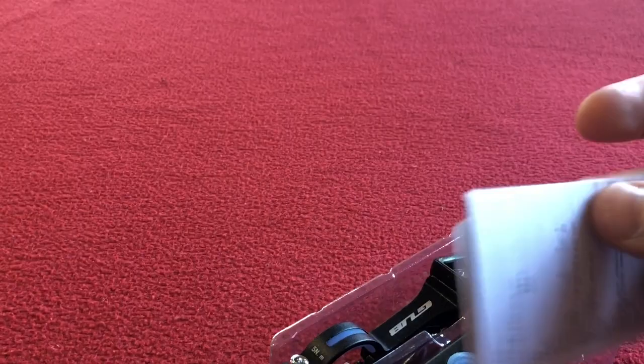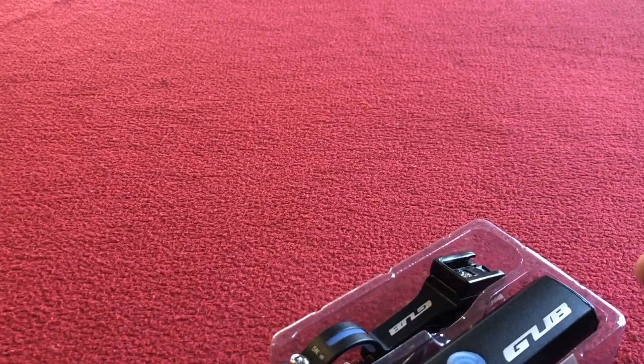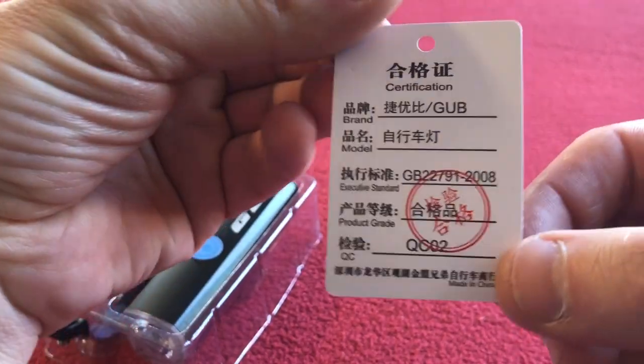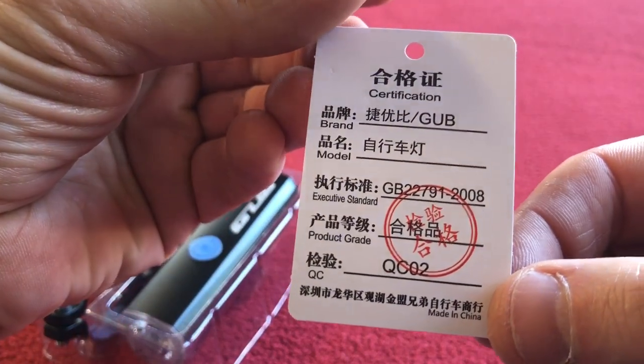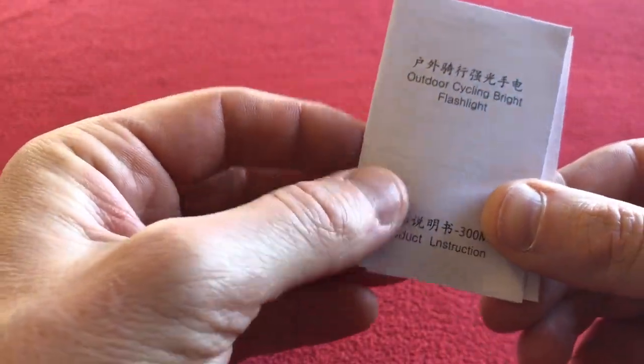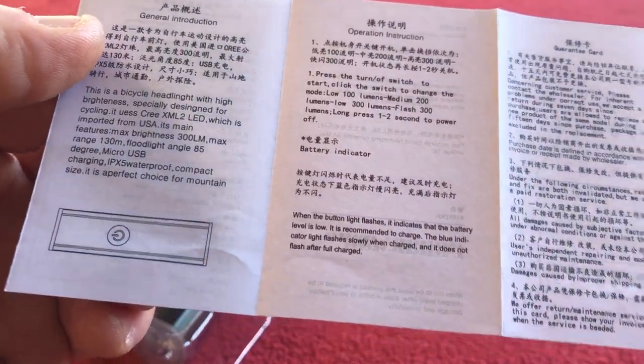So we open up the box. There's something in there — a bit of paper. We've got some certification, don't know what it means. And we've got an outdoor cycle light. That is in Chinese or another language that I can't read, though some of it is in English.